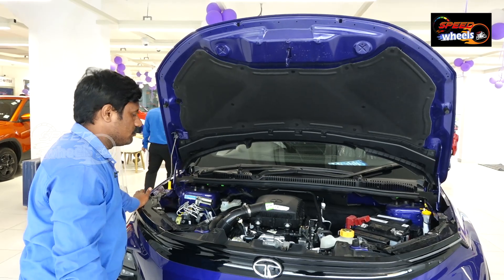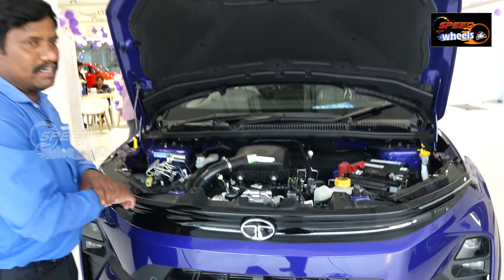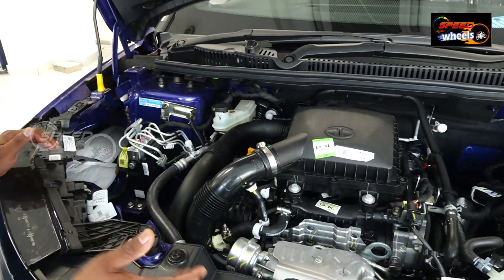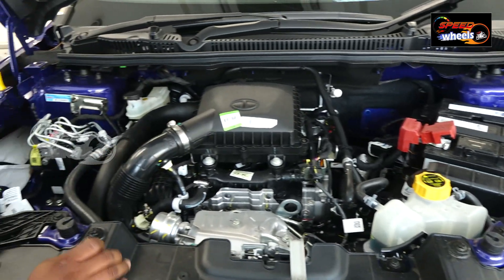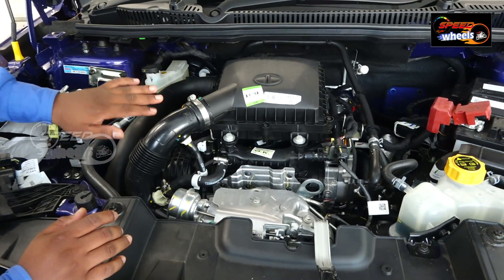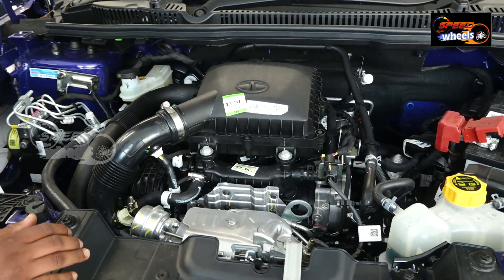We also have a 1.2 litre turbocharged engine with good pick-up and torque, comparable to the competition. It produces 120 PS and 170 Nm of torque.